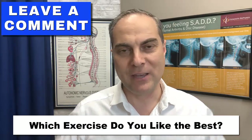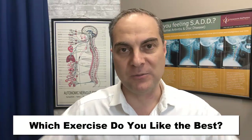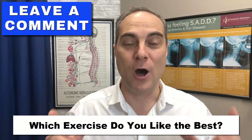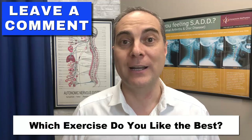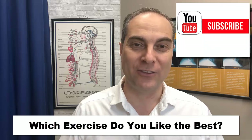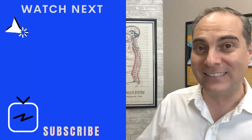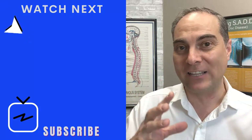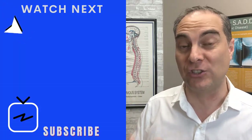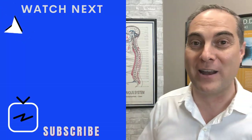If you have any questions or need clarification, leave them in the comments below. Let me know which exercise you like best and which one is working better for you. Do these under the guidance of a chiropractor, therapist, or doctor — that's very important. Don't forget to subscribe if you're new to my channel and turn on the notification bell. I also have a related video for you right here showing a tractioning exercise, which is a great complement for cervical kyphosis or military neck.